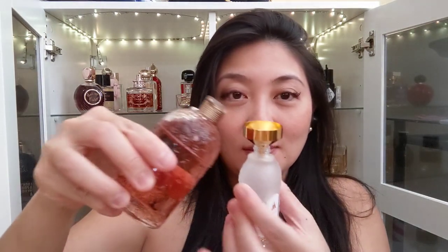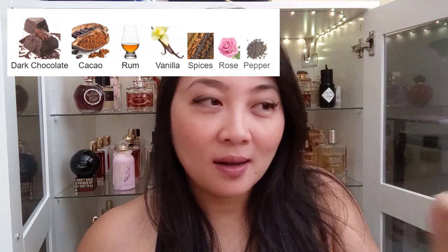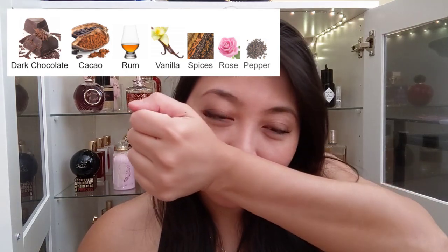Let me figure out how to open this Guerlain Gourmand Coquine. It's twisted — I think I'm just going to pour it in here. The initial spray is this beautiful chocolatey, tonka, vanillic, powdery vanilla. It smells wonderful — I really love it.